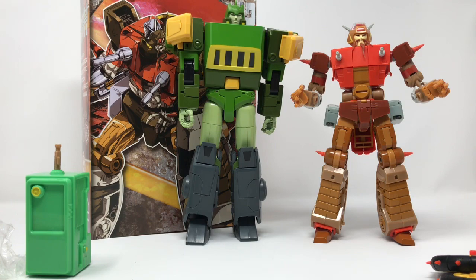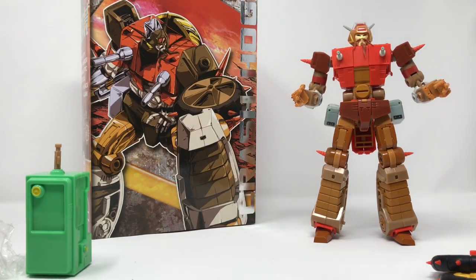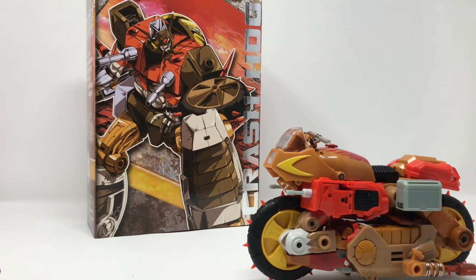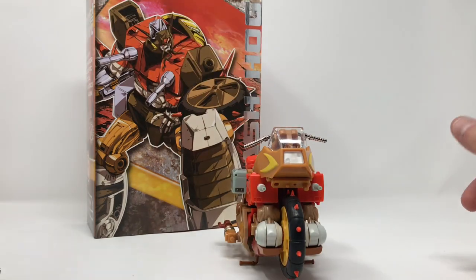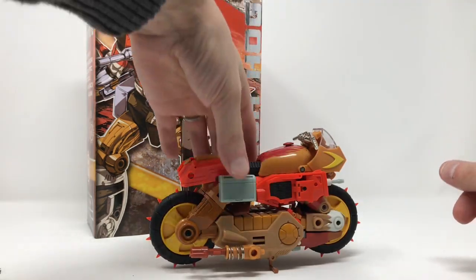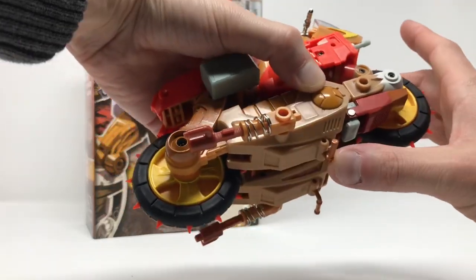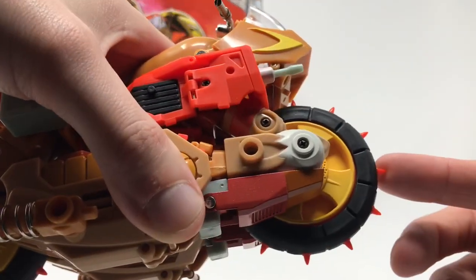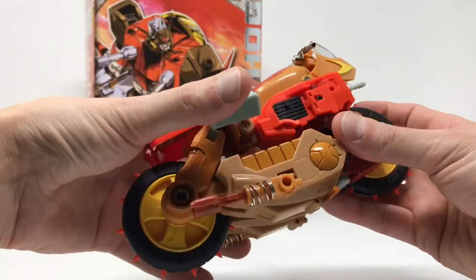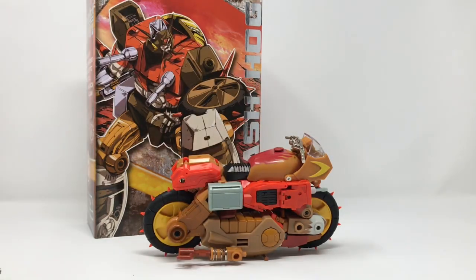He scales wonderfully with the Ocular Max Springer, so I highly recommend this guy. Here is Crash Hog in his motorcycle mode. He looks good from every angle. He has stabilizers built in — just flip those up. The wheels are not soft; these are hard as hell — these could hurt you — but everything spins nicely. If you don't want to use the stabilizers, you can stand him up in bicycle mode without them.